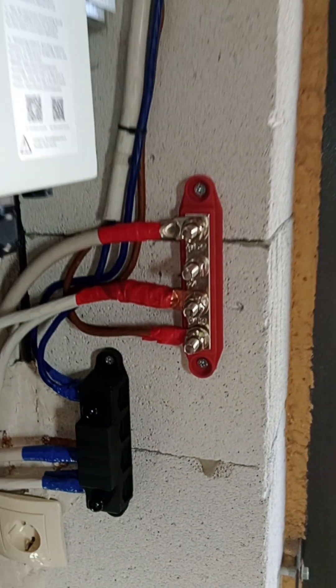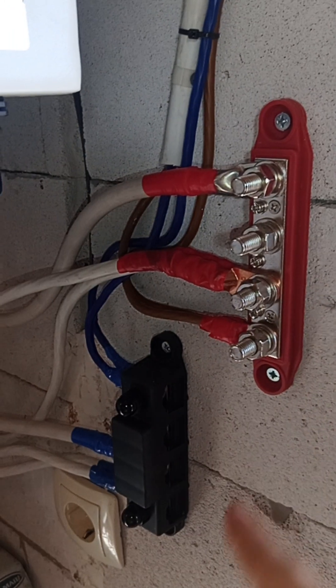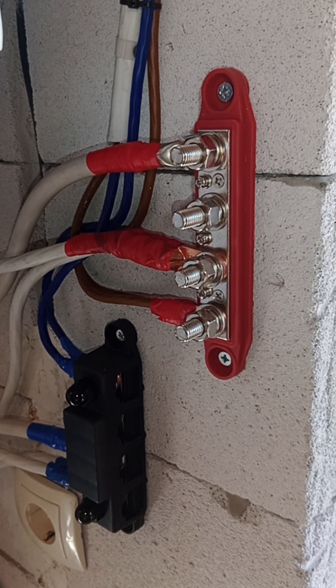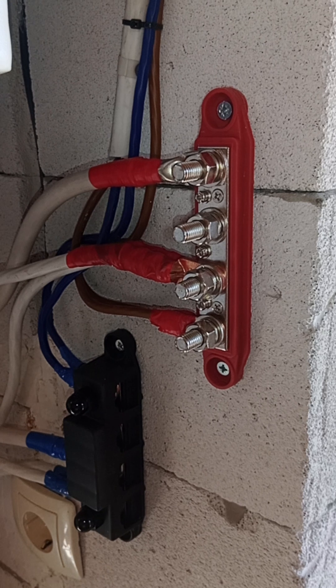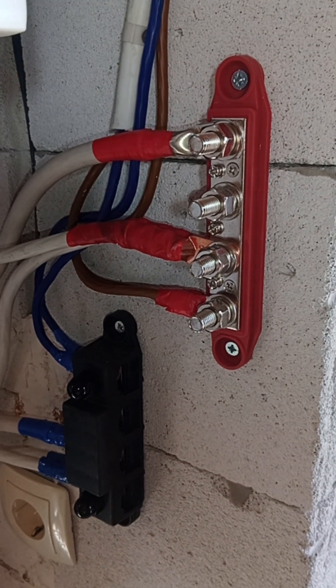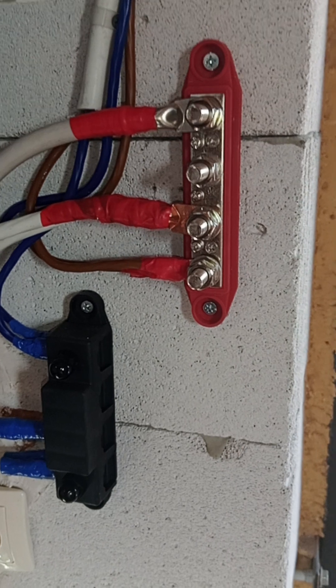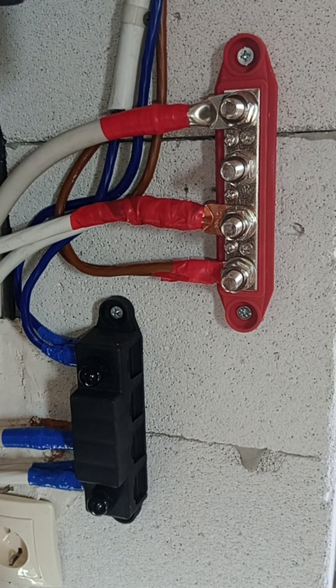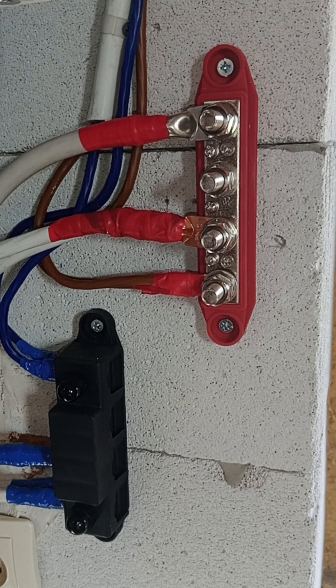I'm giving you the links to this bus bar so you know what to choose. I'll also try to link you to the other video showing how I organized the DC bus bar in my bigger system, where there are 10 to 15 kilowatt-hour batteries.